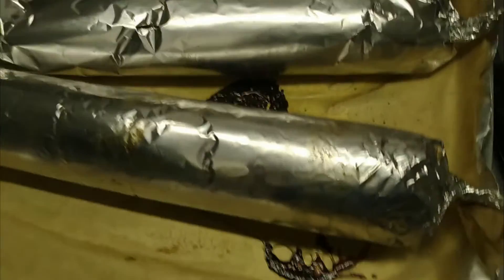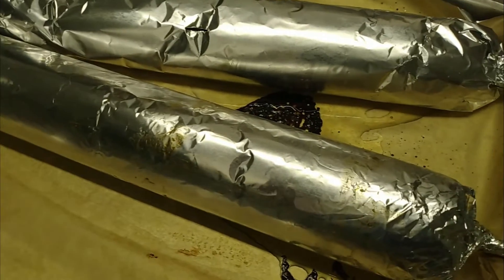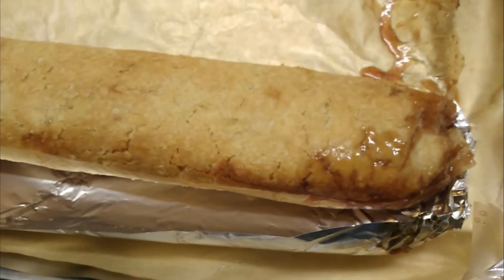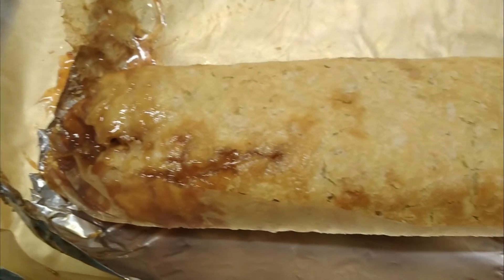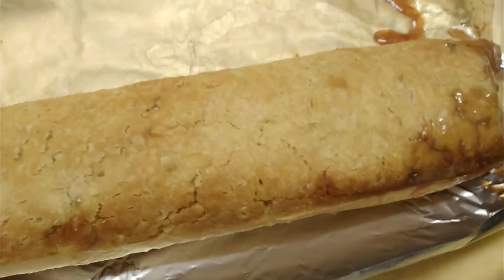They've puffed up nicely, so I'll unwrap one off camera and have a look. There we go — that's a success! It's coloured slightly and took about two hours in the oven. Complete success. When I cut it in half I'll take a picture and use that as a thumbnail, but it works.